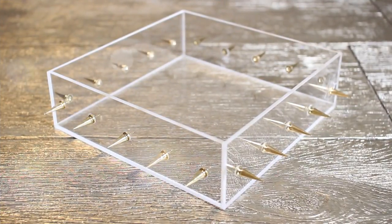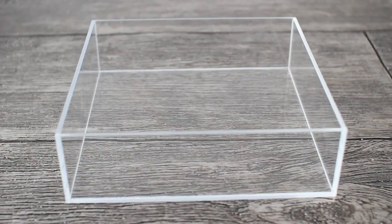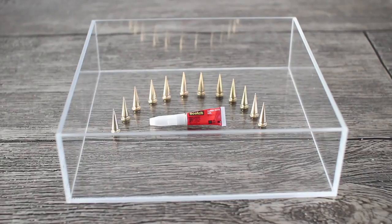Last but not least is this clear spiked tray. The first thing you're going to need is a clear tray — mine is from Etsy — some super glue, and gold tree spikes.